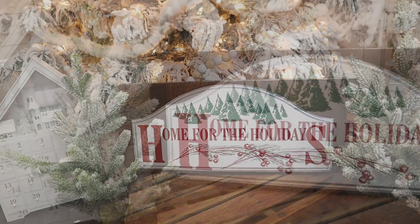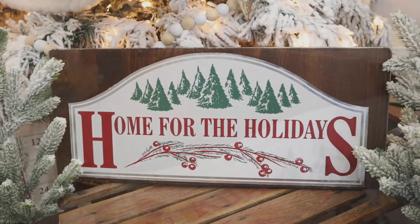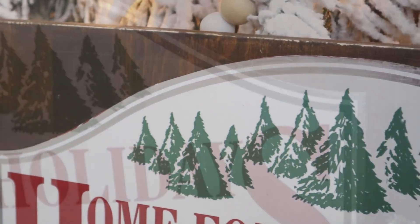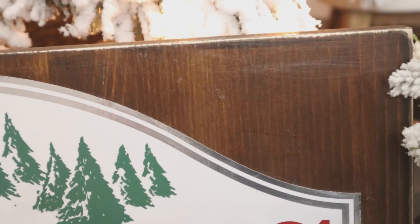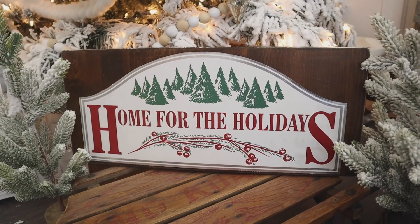Whenever I use wood for my projects, I tend to keep them around for a long time, so I know this is one of those pieces I'll have displayed at our home during the holidays for years to come. This is another one of the gift bags we're going to use to create three different projects with, so let's move on to the next one.